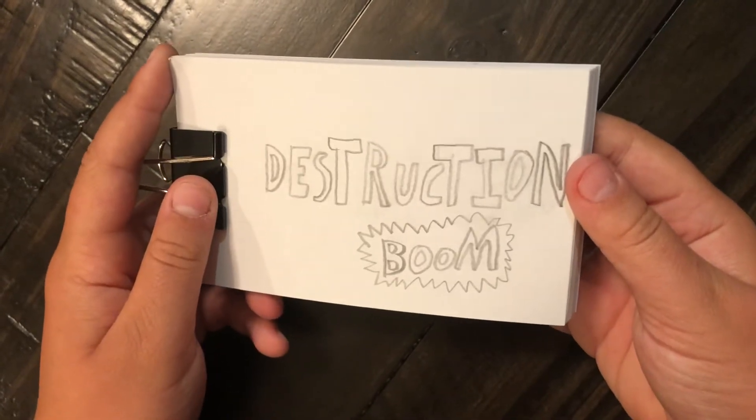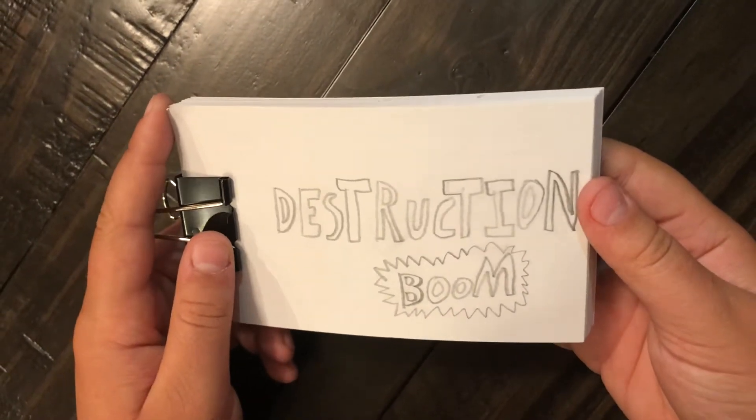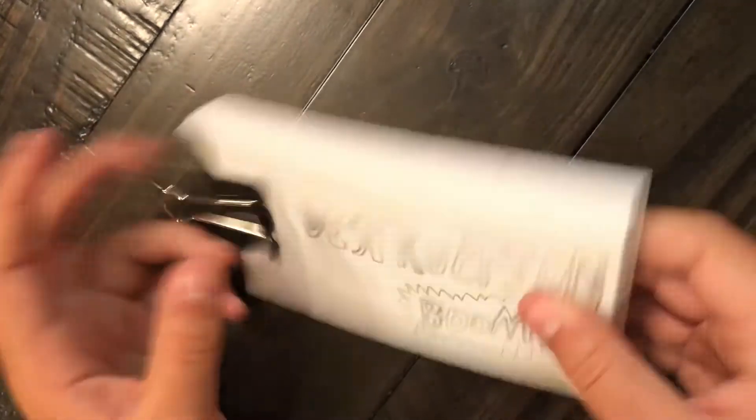Yo, what's up guys? It's me again here. We're doing a different type of video. I'm going to show you guys my flipbook collection.